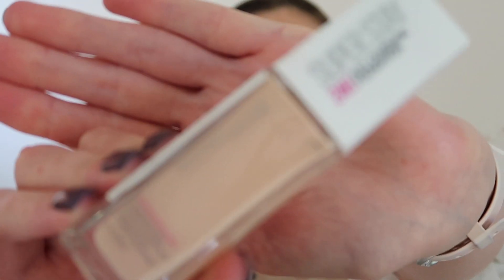For foundation today I'm using the Maybelline Superstay Foundation in the shade Cameo. I wanted a little bit more of a full coverage foundation as obviously this makeup look is rather glam and out there, so I thought a full coverage flawless base would definitely suit this makeup look the most.